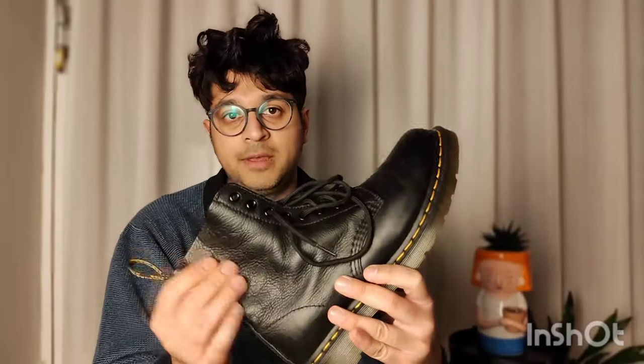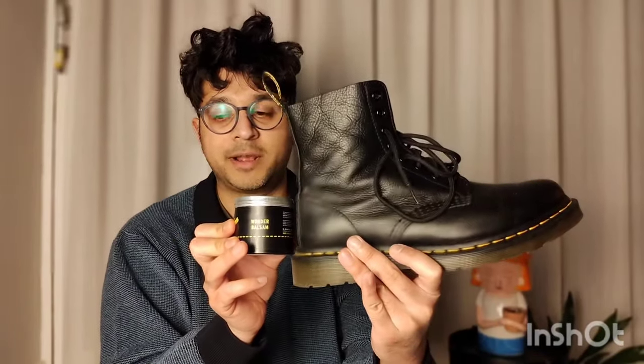With these leathers, treat them like your skin — especially with the soft ones. It's feeling a bit dry now since I haven't applied balsam for a while. My best combination is the Wonder Balsam with the Pascal Virginia boots, and I'd really recommend that. I don't think you really need the mink oil or the renovating cream, but long term you might want something like that to maintain and condition your shoes. Hope this was helpful — hit subscribe and like if you enjoyed it!